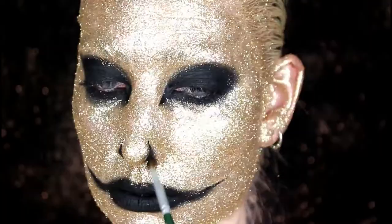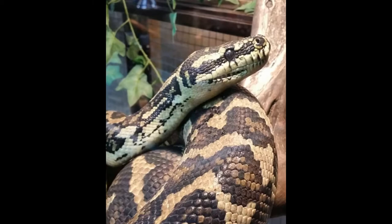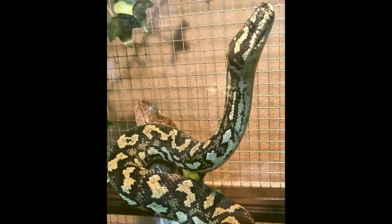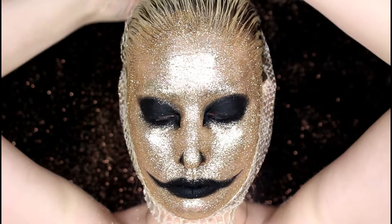I'm going to be taking the shedded skin from a jungle carpet python. This comes from a big old girl and her name is Rogue. This is her beautiful shedded skin with beautiful patterns. Jungle carpet pythons are native to Australia and they get their common name from their beautiful pattern which reminds us of an oriental carpet. I'm just taking her shedded skin and attaching it around the head and neck using bobby pins.